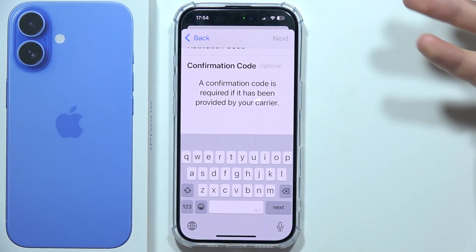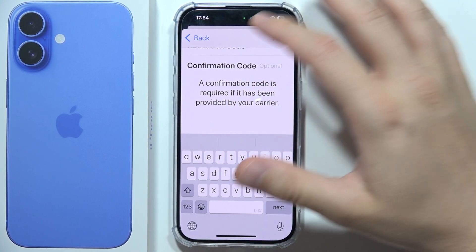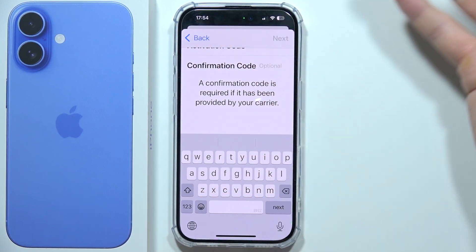If you have an old iPhone you can transfer, if you have a code you can input it, and if you have a QR code you can scan it — quite obvious, right.